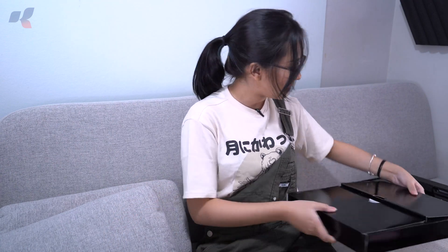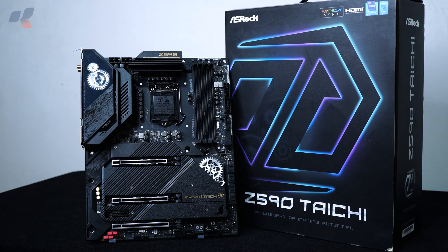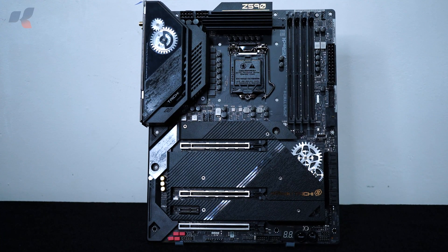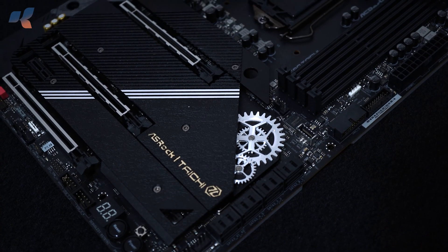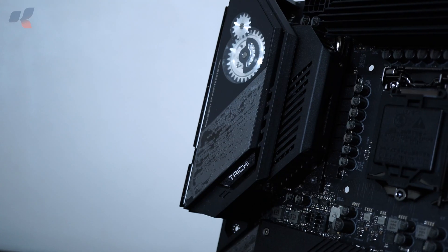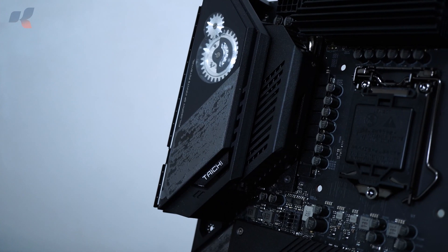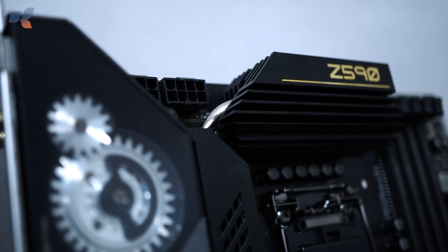Now let's take a look at the beautiful ASRock Z590 Taichi. In terms of aesthetics, it has a dominantly black and sleek design, with armor covering the majority of the PCIe slot area, along with ASRock's patent-pending graphics holder included in the packaging. The usual cogwheel-inspired design appears on the chipset heatsink, and another cogwheel is added to the rear panel cover, both featuring RGB LED lighting with Polychrome RGB sync. The second cogwheel is a mechanical moving part — the first moving part integrated into a motherboard.